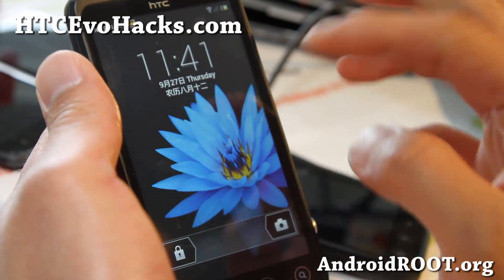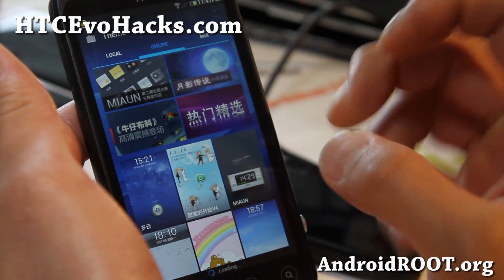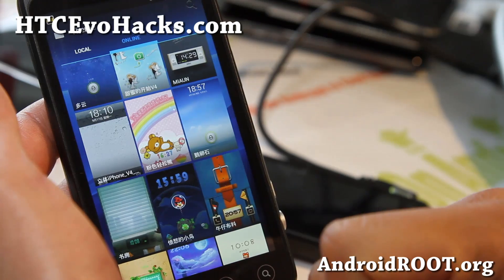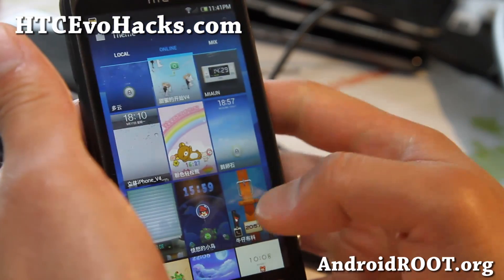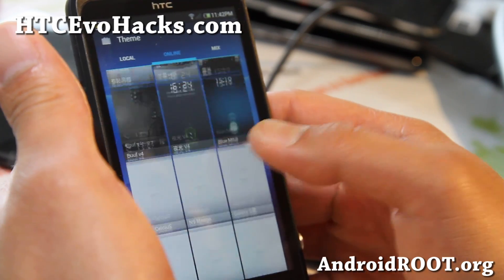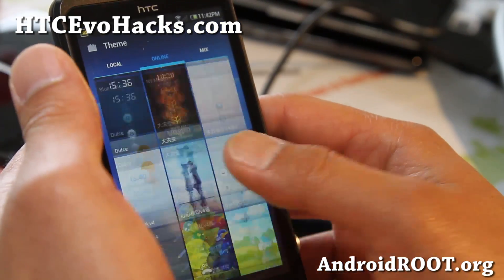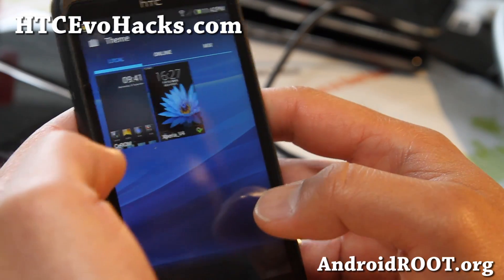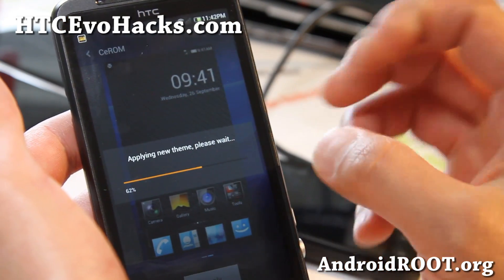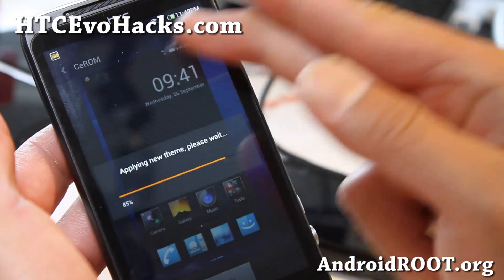I'm actually running a custom theme here. You can get a bunch of themes — go to the themes app and go to online. It's in Chinese because the developers are, I think, from Taiwan or China. A lot of their themes are in Chinese, but not a big deal. You can try them out and always switch back really easy. I've got the Xperia theme right now, but let me put it back onto the CE-ROM theme. For the GSM version, this ROM is actually called CE-ROM — MyUI.